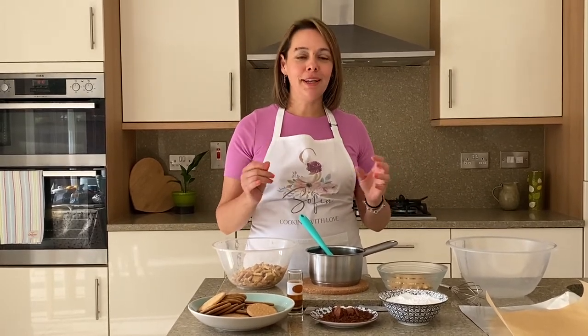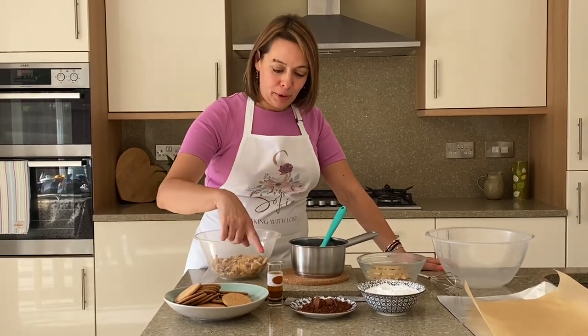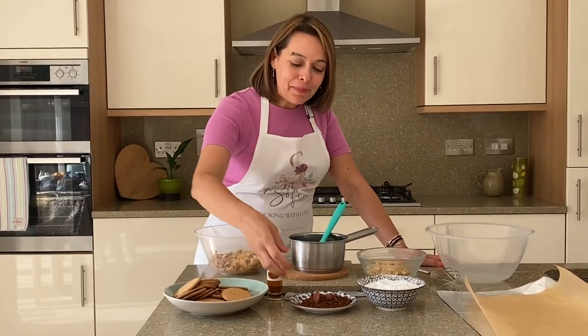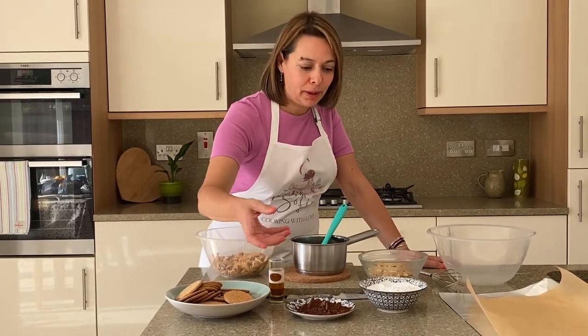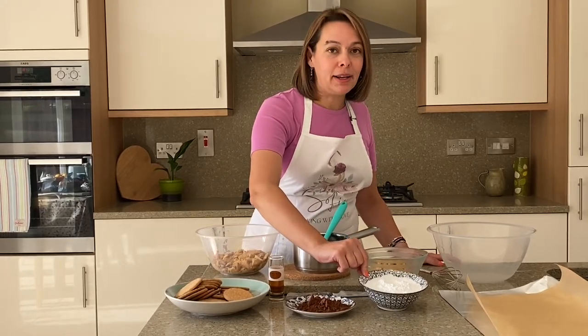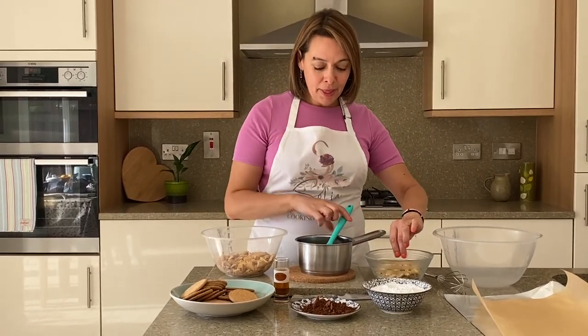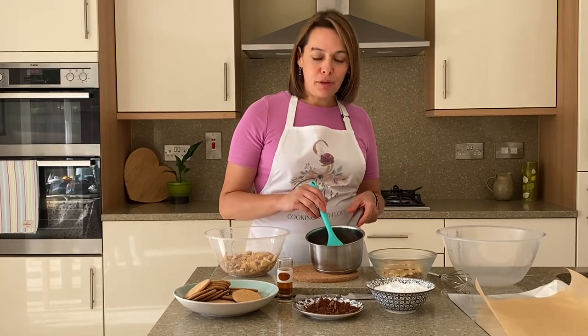It's a frozen sweet treat and it's absolutely fantastic. Let's have a look at the ingredients. For our mosaiko we will need 300 grams of rich tea biscuits, a shot of brandy — I'm using Metaxa — three tablespoons of good quality cocoa powder, 180 grams of icing sugar, and 180 grams of walnuts that I've just crushed.